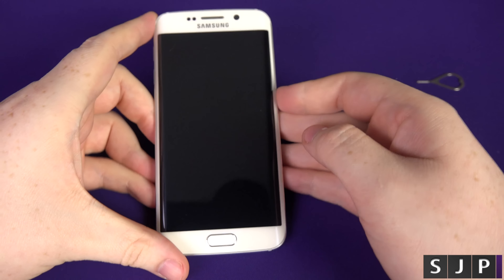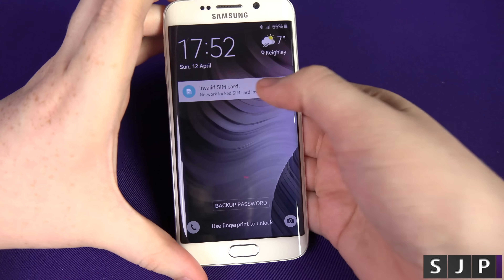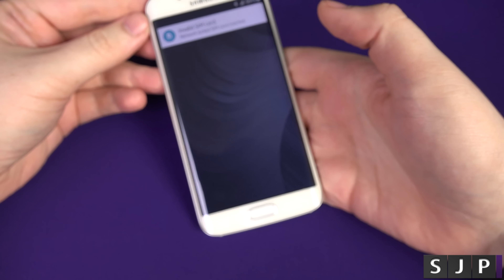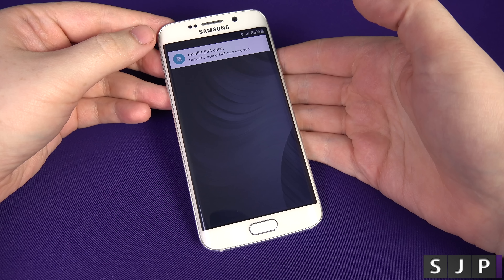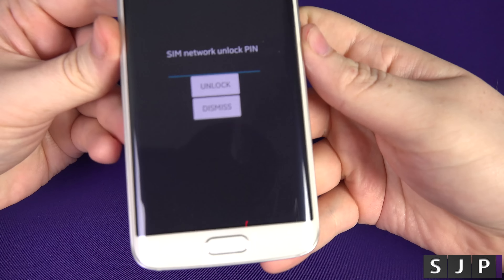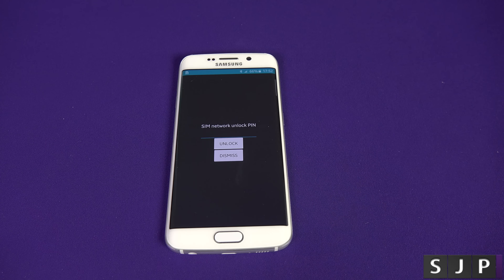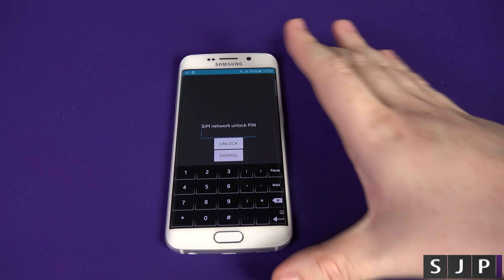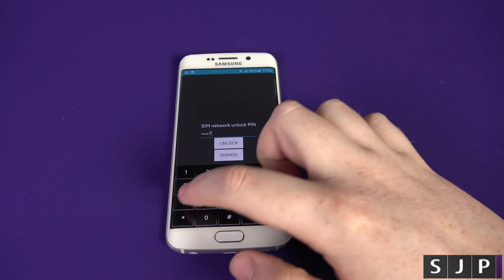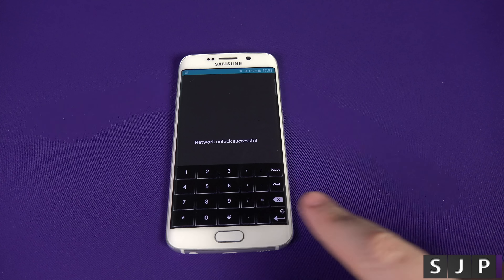The phone is fully turned off, so I'm turning it back on. Once it boots, it says: Invalid SIM card — Network lock SIM card inserted. Because I've got the 3 SIM card in the phone, it's flagging it. So go into the phone, and it's going to ask for the SIM network unlock PIN. I'm entering my code from the email: 41727163. Click Unlock — boom! Network unlock successful.